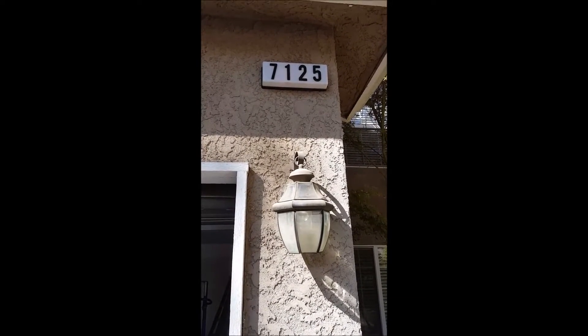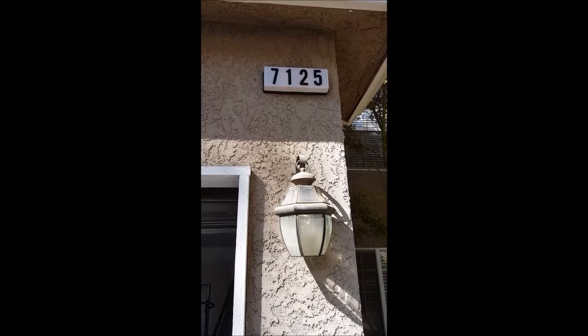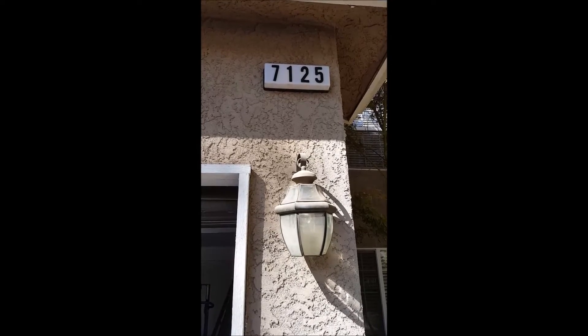We're at 7125 North Gilroy Avenue in Fresno, California. We just want to do a little walkthrough first. We're setting a new water heater in here, but we need to go over the existing conditions.